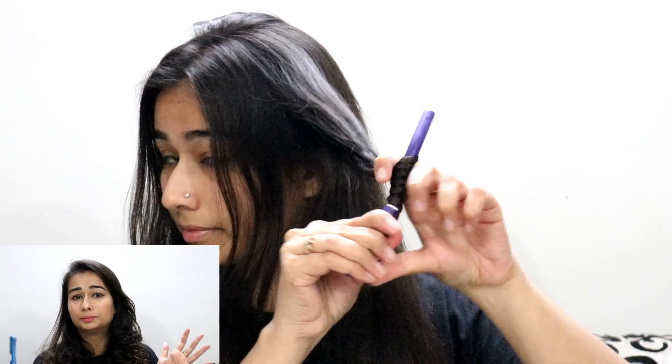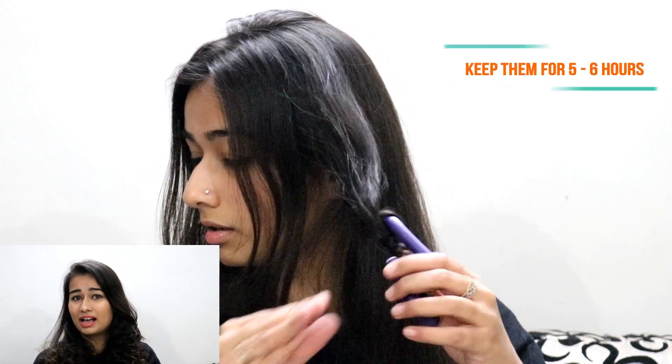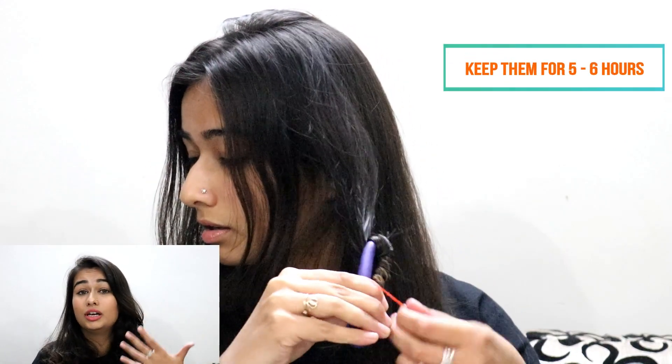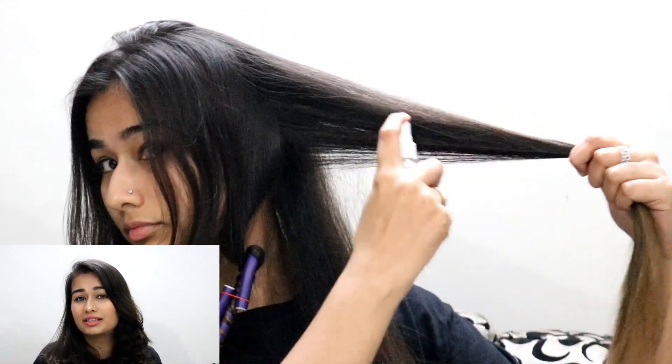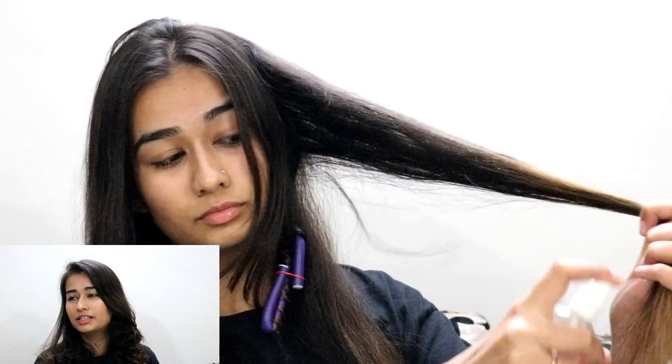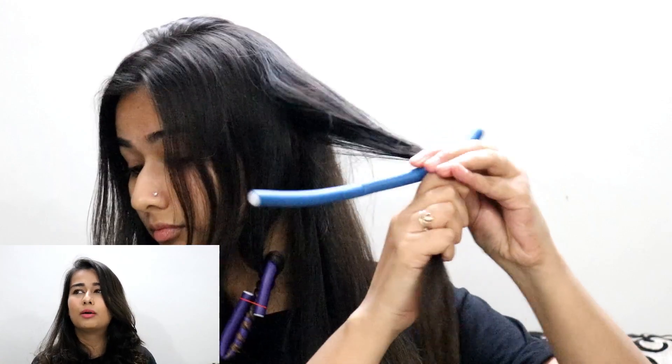The best time to use these rollers is nighttime — and that brings me to the third rule: you have to keep them on for at least five to six hours, depending on your hair type. For my hair, five to six hours is enough to create curls and make them long-lasting. I generally prefer sleeping in them overnight, as that helps hold the curls for a longer period of time.